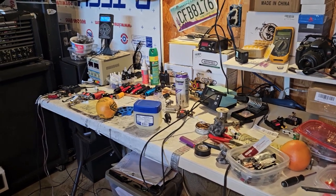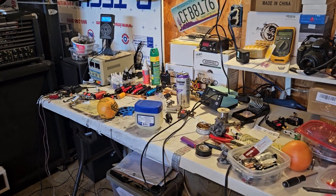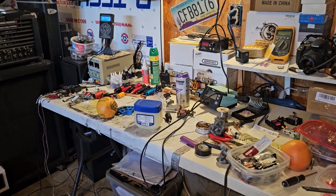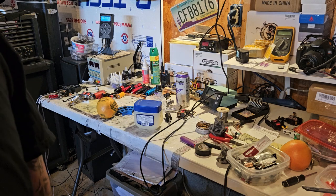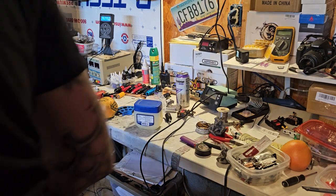All right guys, let me turn this down a little bit on the flash. I got a couple of packages today — one of them I don't even know what it is, and one of them I do.